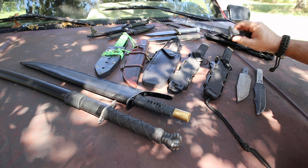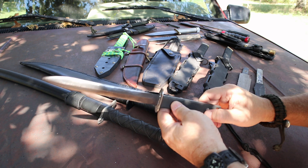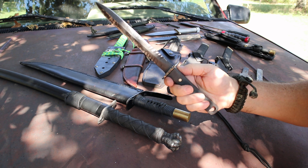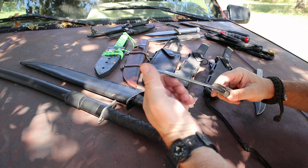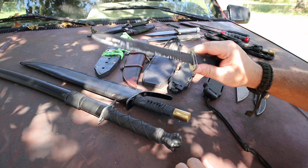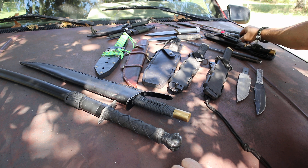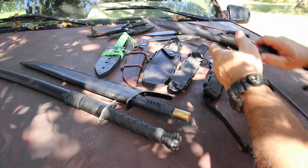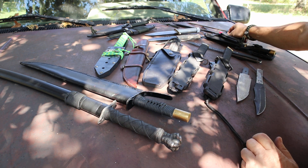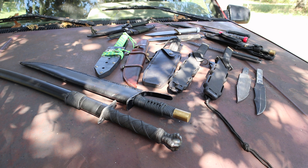This is an assassin dagger I just finished — eight-inch blade in W2 tool steel. The handle material is the same rubber used for automobile tires, very grippy. It has a very sharp point for self-defense. I'm also going to show you guys some spike weapons — I've got a little project going on with those, I'll tell you about that later. Appreciate you guys stopping by; I'll catch you on the next one.